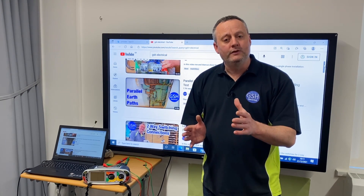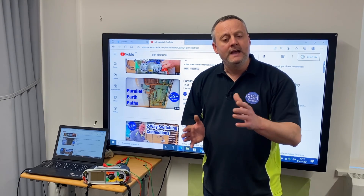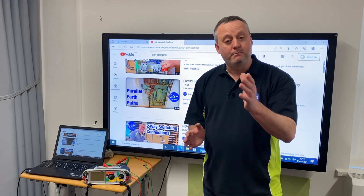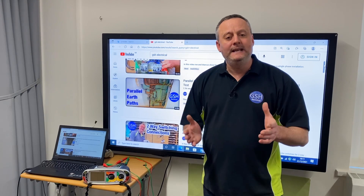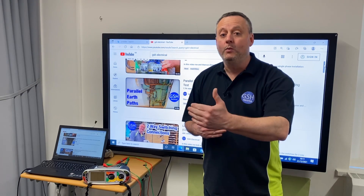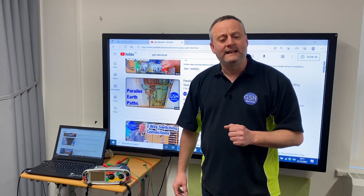In this video I'm going to go through pictorially how to carry out the protective bonding conductor test, as well as how to do it when you're looking for the fault finding element, and prove how we can find that broken conductor by disconnecting both ends. If you want to skip to any part of the video, please check out the timestamps in the description below. Let's go to the desk and have a look at what I've got set up.